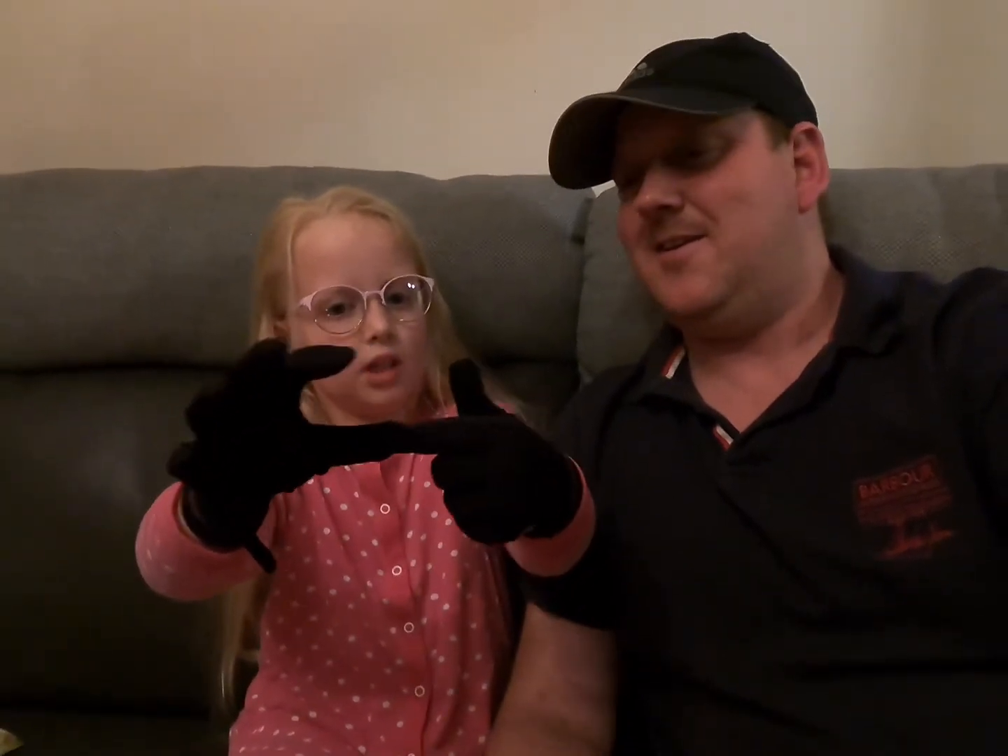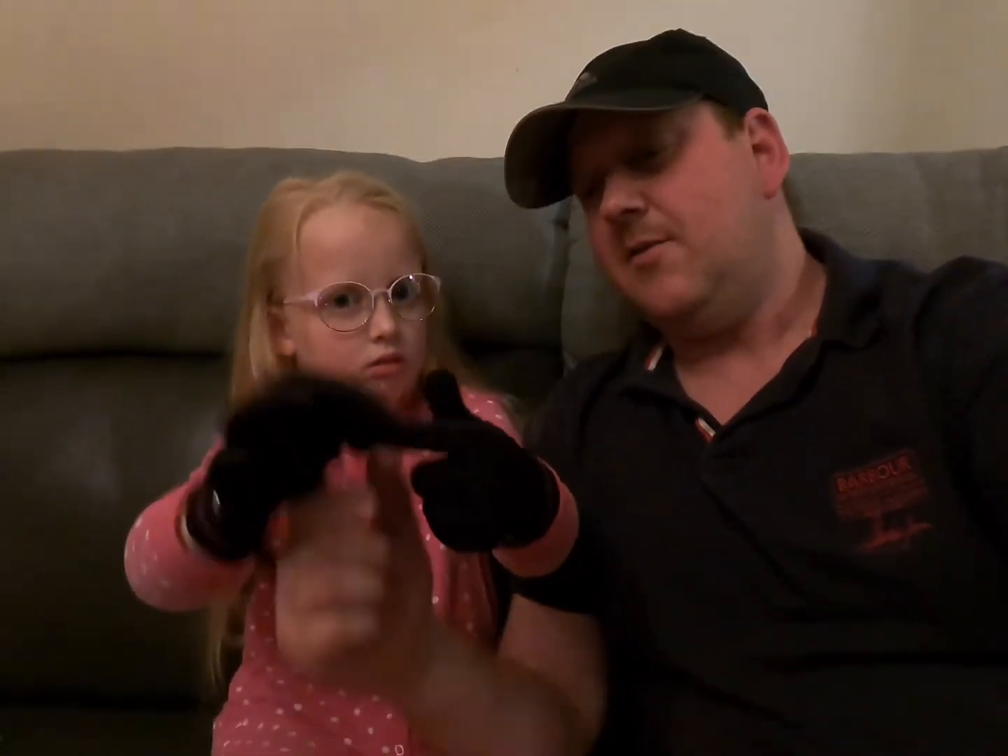My daughter has only just turned eight, so we're really pleased with them. The thumb is maybe a thumb's width too big — but actually her thumb's alright, she must have long thumbs!